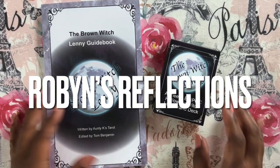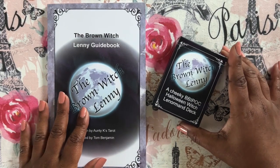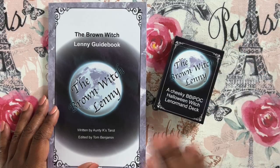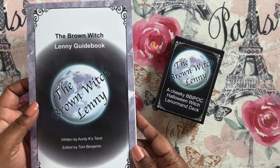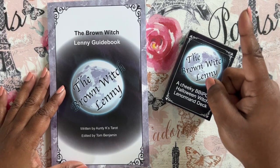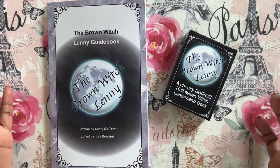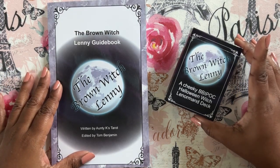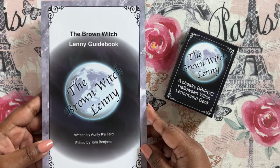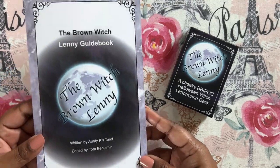Hi everybody, I'm Robin and these are my reflections. Today I am here to go over the final version of the Brown Witch Lenny, a cheeky BIPOC Halloween Witch Lenormand deck and its accompanying full physical guidebook. I have a full walkthrough of the prototype of this deck which I will link here. I'm not going to talk deeply about that right now — we're just going to go through the basics of what has changed and take a look at the guidebook, because that's the biggest change.